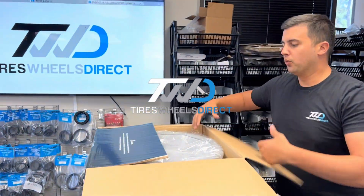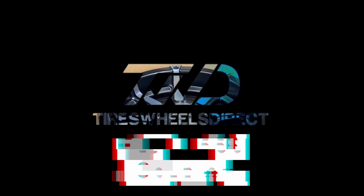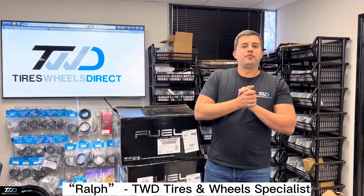Hey guys, I'm Ralph with Tires Wheels Direct. Check this one out — this is the Fuel 556, the Coupler. On our website it's part number D556 18909845. This is the dark tint matte black machine face, the DDT, 18 by 9 negative 12, 106 center bore. They come dual drilled 6 on 135 and 6 on 139.7. Check this bad boy out in the reel.